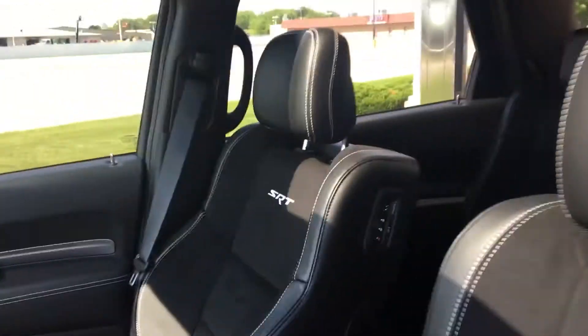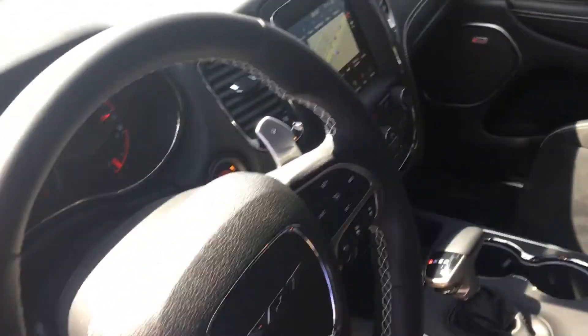The driver's door — no scuffs from pictures or anything. Look in the driver's seat: no rips or tears or stains in the driver's seat. Staying with the passenger seat — no wear on the armrest, no wear on the steering wheel.